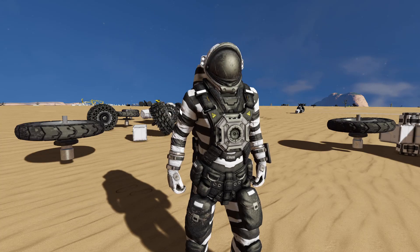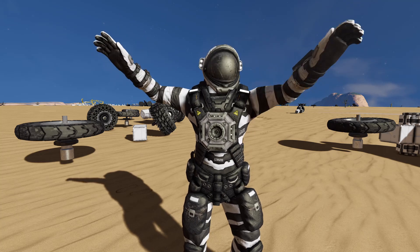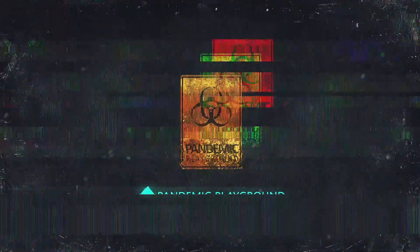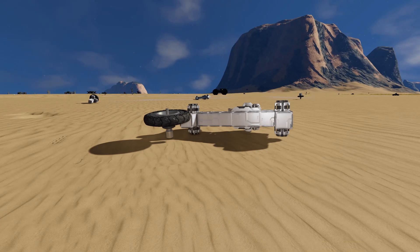Hello and welcome back to Pandemic Playground with Dave. So today we are going to test around with some wheels and some rovers. So what do we mean by testing around with wheels and rovers?